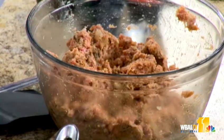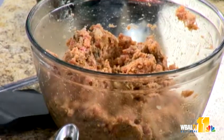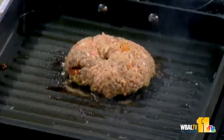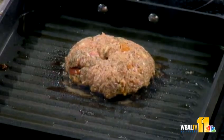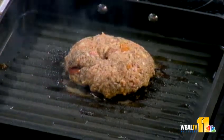So we let our burger sit — don't fuss with your burger. Let it start cooking. A lot of people keep flipping and flipping. Medium heat — get a sear and then lock in the flavors. Let it sit until you see that it starts cooking through, and then flip your burger.